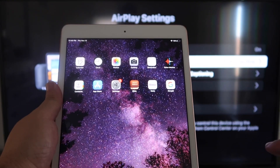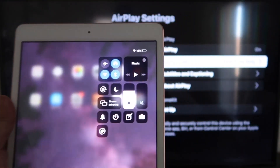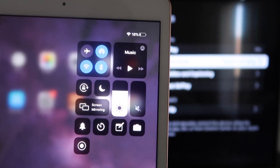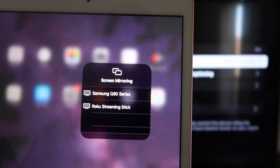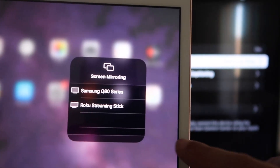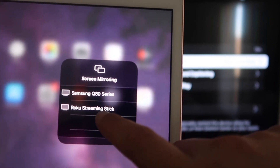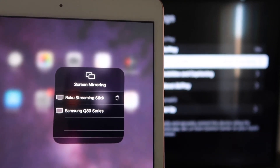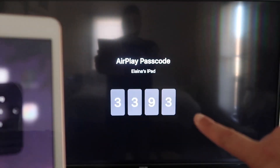Now go over to your iPad. On the top right corner, swipe down to bring up the Control Center menu. You'll see where it says Screen Mirroring — tap on that. Right away it shows available devices; tap on Roku Streaming Stick. It starts connecting and asks for the code that's displayed on the TV. Mine is 3-3-9-3; yours will be different.